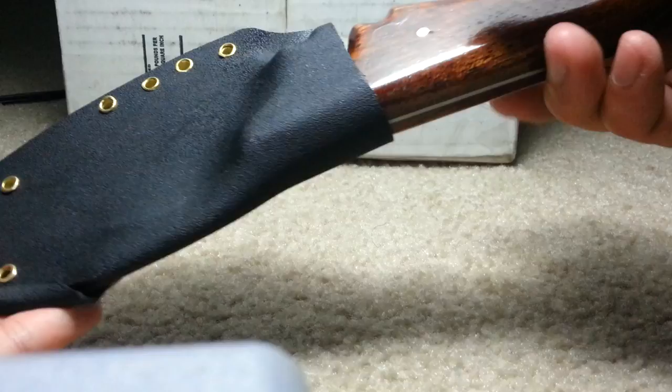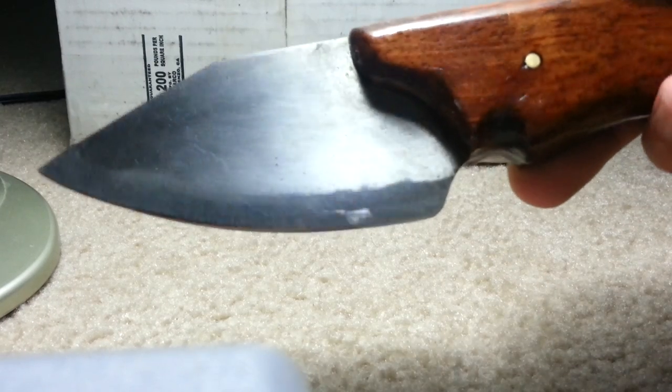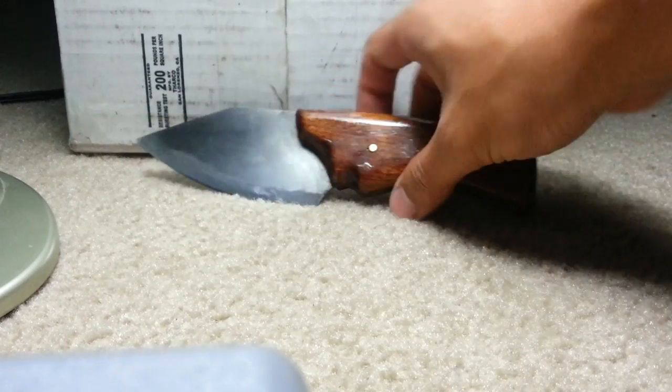I have no idea what I'm going to call this thing. But yeah, my latest — I wouldn't say greatest, just latest — knife. Nice. We'll leave that in the background.